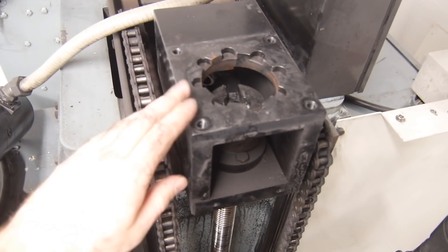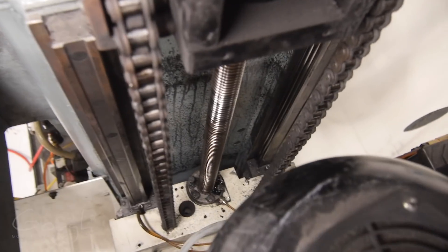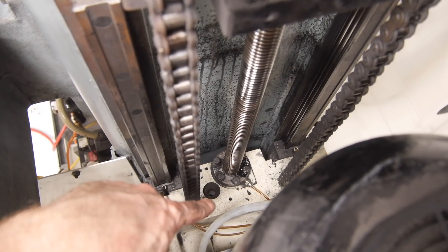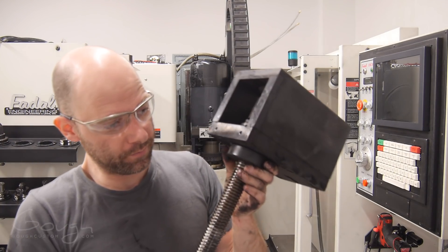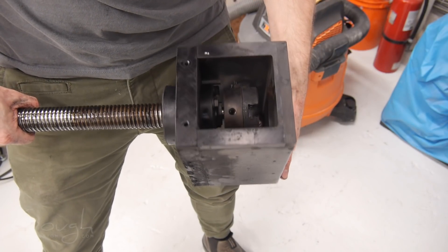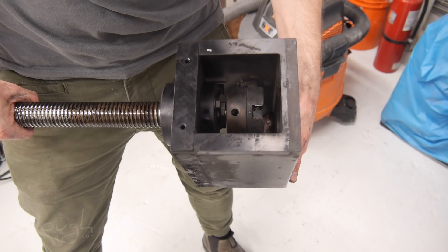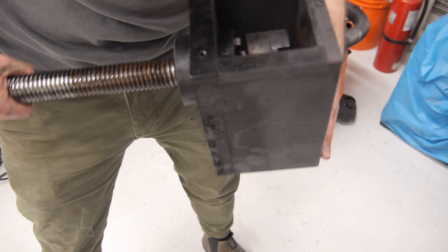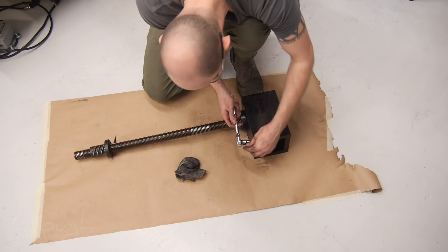This is the thrust bearing mounting block, this is the ball screw itself, and down here you see the ball screw mounted onto the Z-axis head casting. Victory — she's dirty. We can see, as soon as I've got this out, how badly worn this thing is. If you listen and watch really closely, you can actually see the ball screw moving inside the assembly. I can't believe how bad that is — I'm surprised it's working at all.